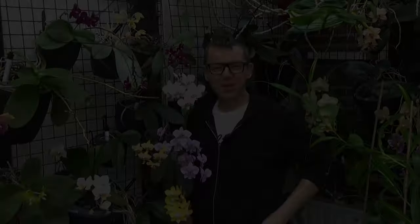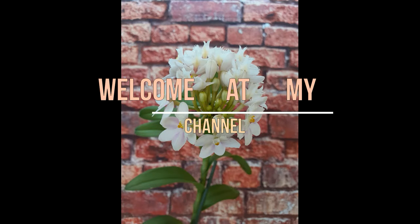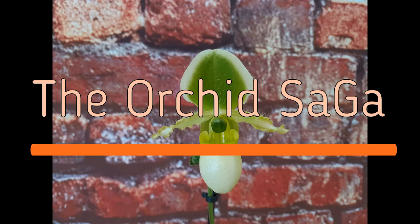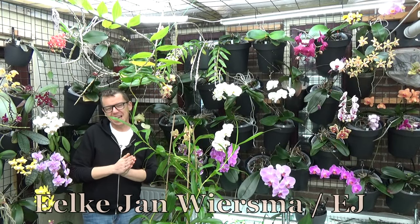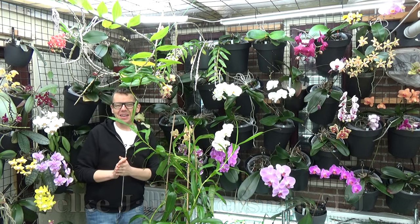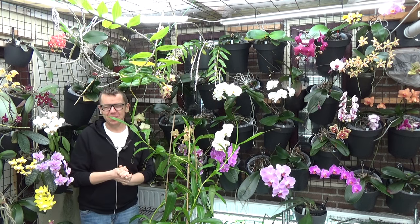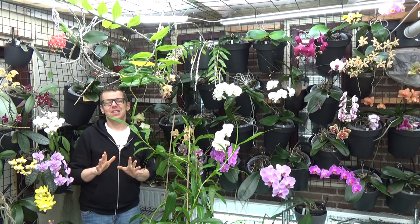If you like Phalaenopsis orchids as much as I do, then this is probably the video for you. Hello and welcome to the Orchid Saga. My name is Jokian Wiesma, also known as ETA. This is the video I think a lot of you guys are waiting for — this is an update on all my Phalaenopsis in bloom.